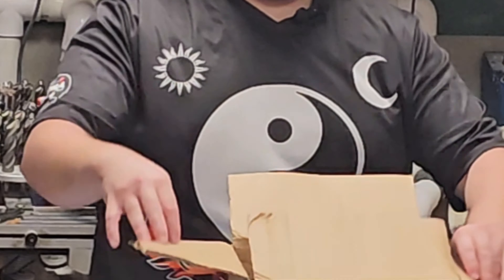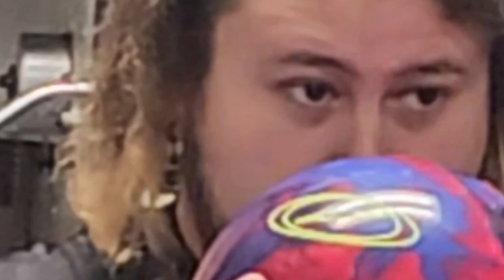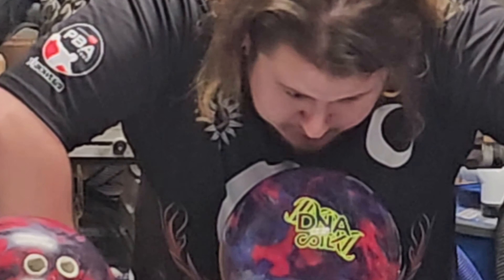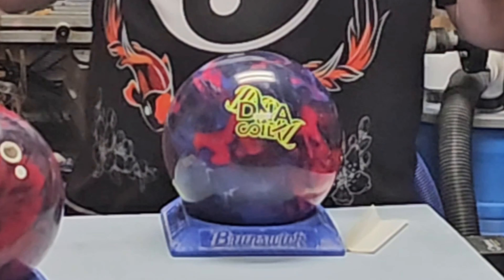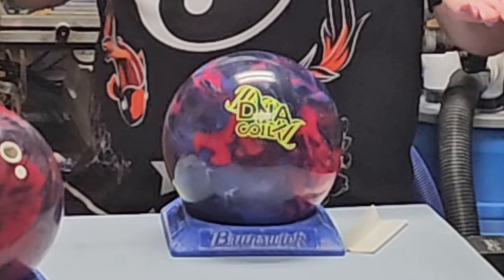Hey, welcome back to my channel. Today we got a special treat and we're gonna pretend that this box is not open because I totally did not forget to turn on the camera the first time. I really like the way this smells — smell the orange, smell the pineapple. The smell slays, but we're gonna see if it rolls slay after I get done drilling it.